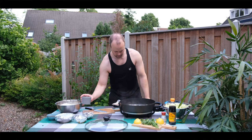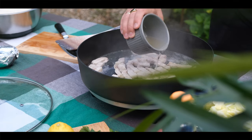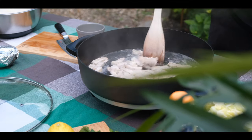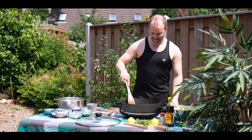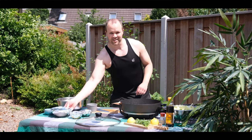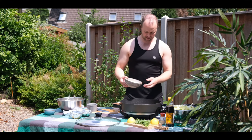Now let's use the cooking oil — gonna add a little bit. The pork is becoming very crispy, so I'm gonna add onions, or sibuyas. I chopped up two onions and I'm gonna add them in.